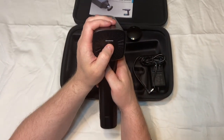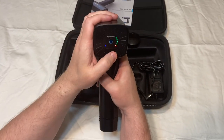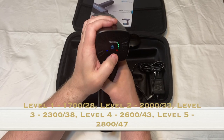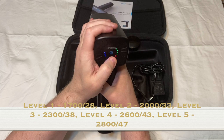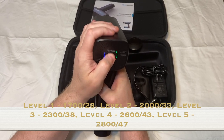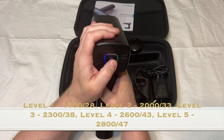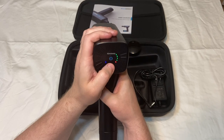To turn it on, you press and hold. This is the first speed, second speed, third speed, fourth speed, fifth speed. And then it'll just automatically go back to the first speed.